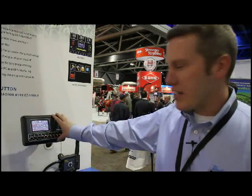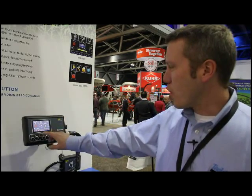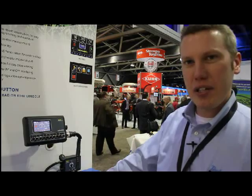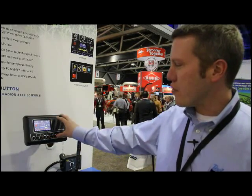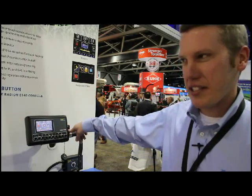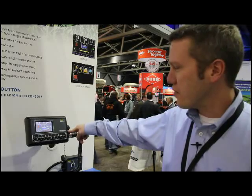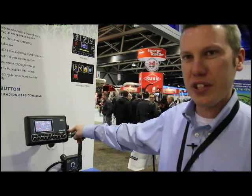It also has a full-color touchscreen display with a lot of user-programmable settings. The interface is a very nice contemporary version of what we've used in the past. Another nice feature is droplet size monitoring, just like the 6120, giving you real-time readout of the droplet size you're producing in the field. The Radeon utilizes existing T-Jet rate control harnesses and sensors, so it can be easily retrofitted to existing machines as well as new machines.